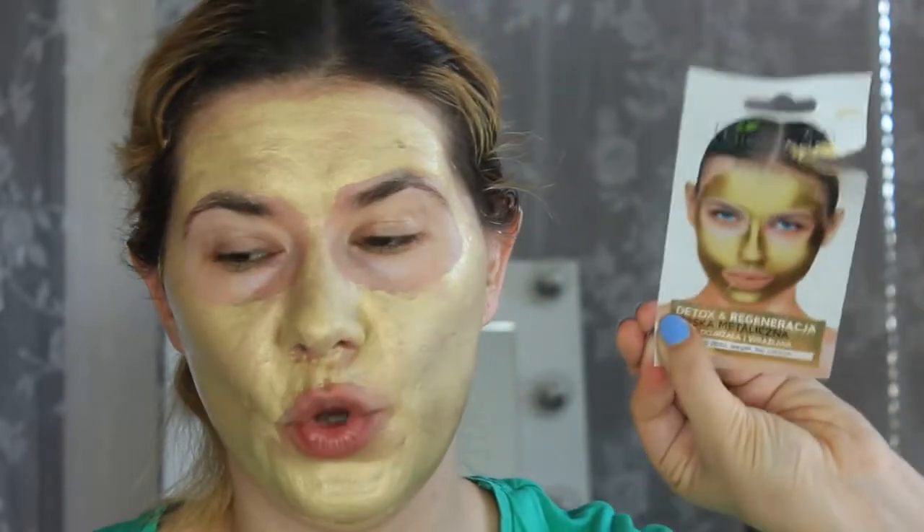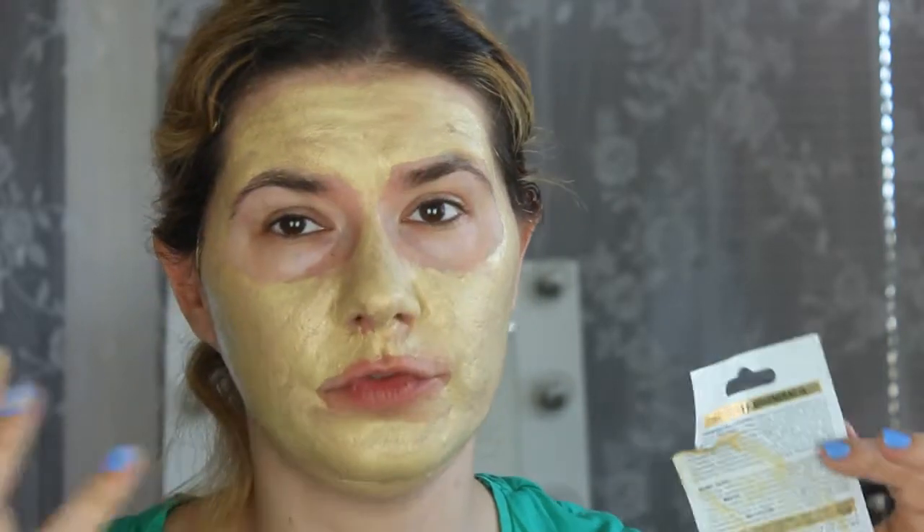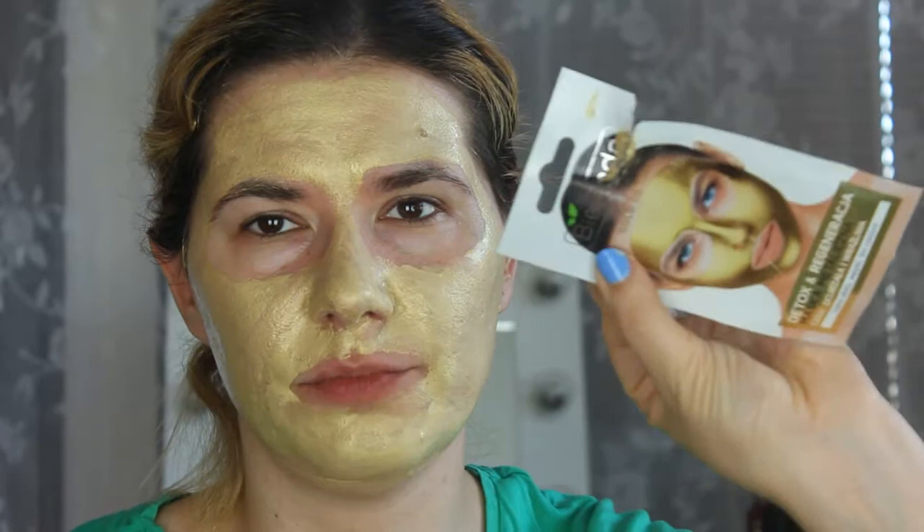Okay, I think I did as good as I could. It looks gold on my face and I still have some product left. I don't think it will be enough to do the whole face again. I don't like this kind of packaging, but that's what I found.